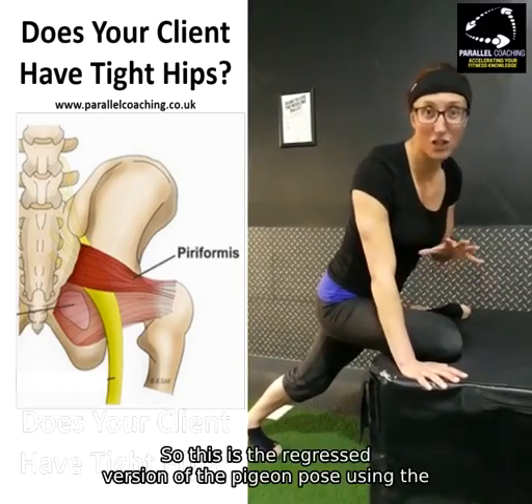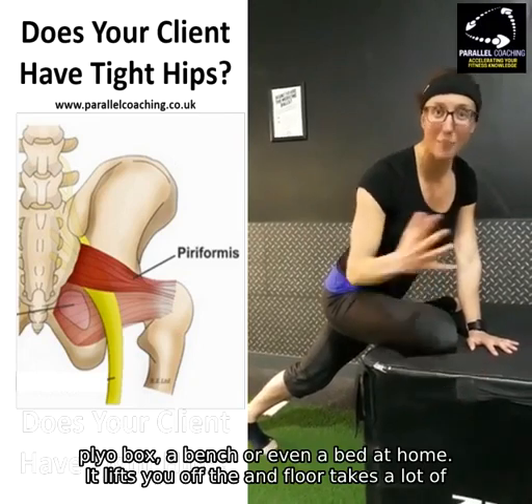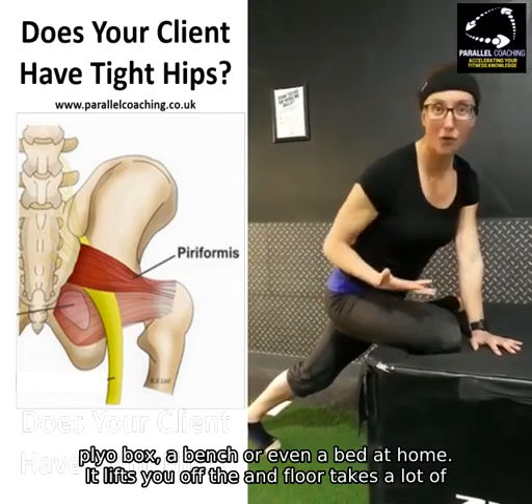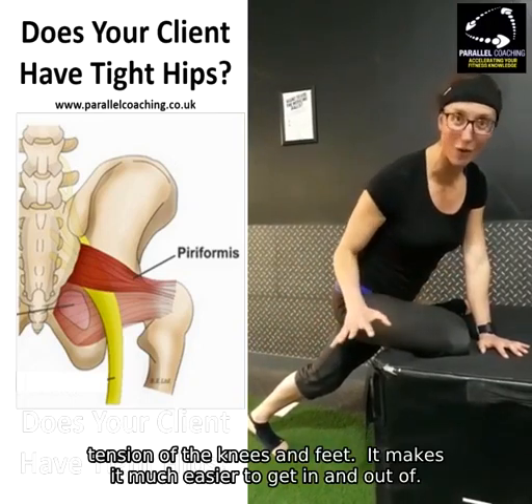This is the regressed version of the pigeon pose. Using a plyometric box, a bench, or even a bed at home, it lifts you up off the floor, takes a lot of tension off of the knees and feet, and makes it much easier to get in and out of.